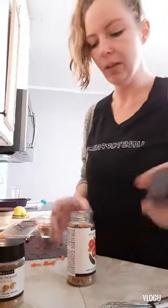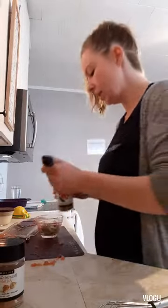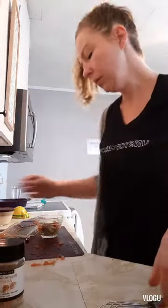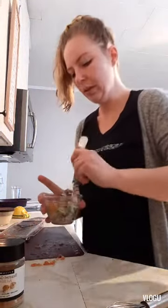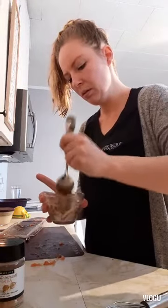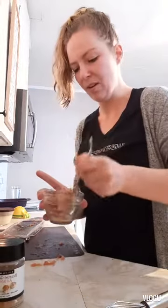The picante seasoning is a little bit spicy, so you guys might want to use just a little bit less. I'm going to use about a teaspoon today. Pop that in there, give that a quick little mix. And that's all ready to go — it'll taste nice and fresh on top of the omelettes.